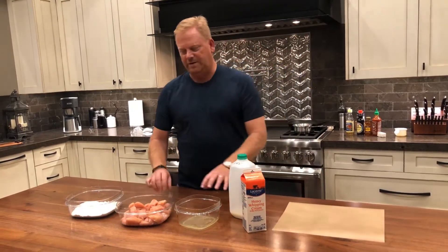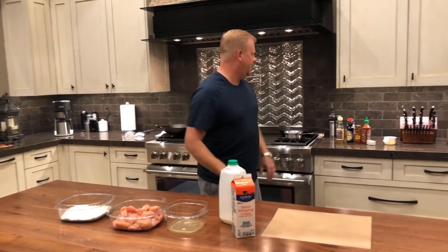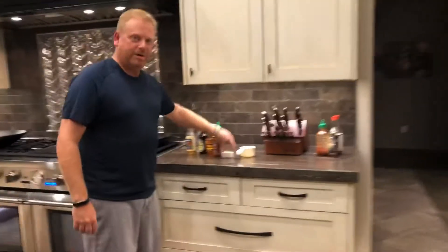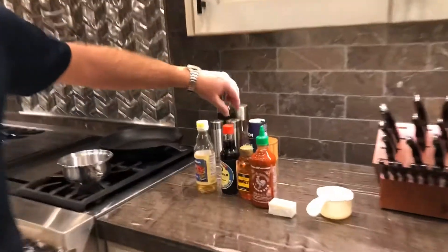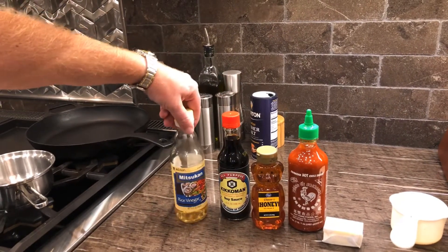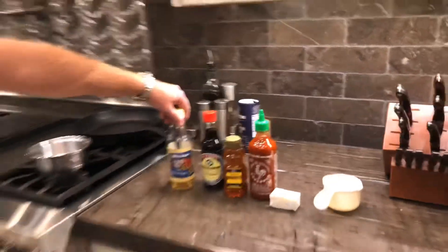For the honey sriracha sauce, the basic items you're going to need are butter, sriracha, honey, soy sauce, and rice wine vinegar. Those are the basic ingredients you're going to need.